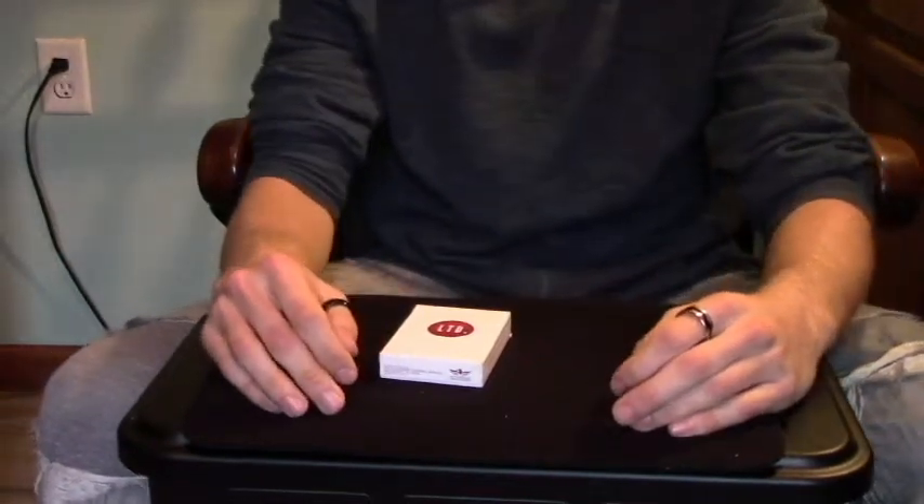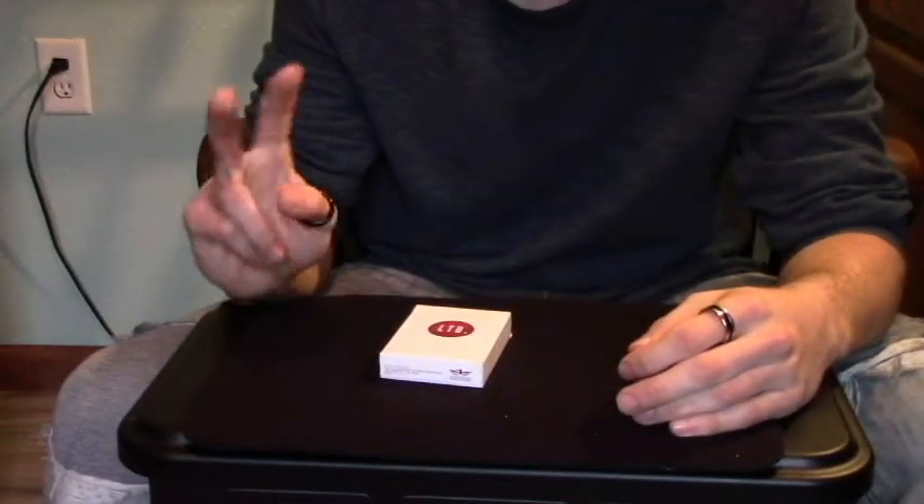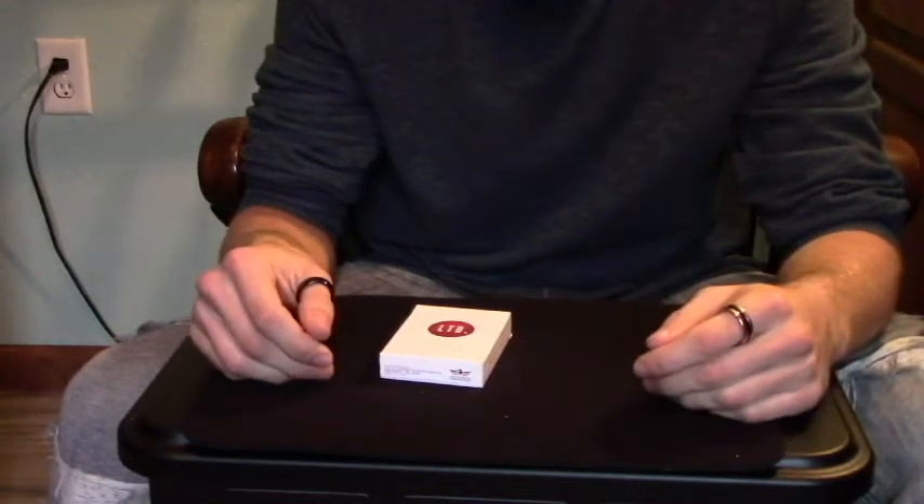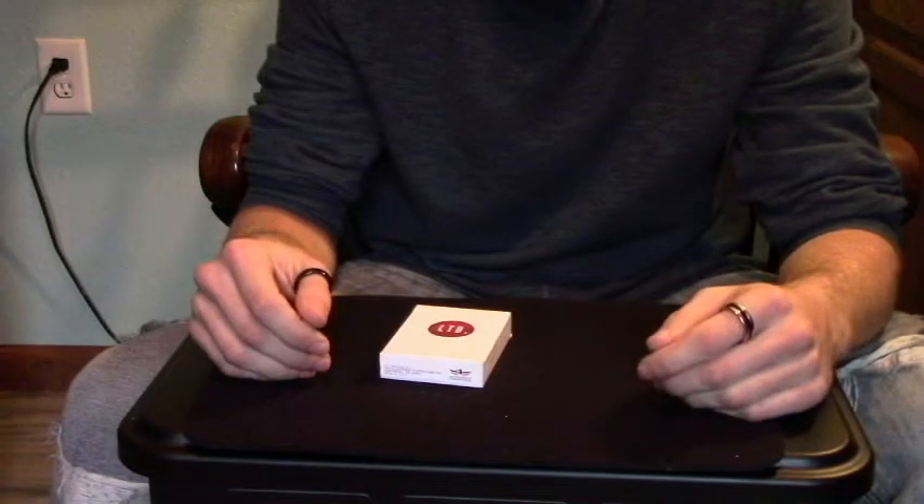Hi everybody, hope you're all doing well today. In this video, I'm going to show you two things that you can do with a double backer. Most decks of cards these days come with a double backed card, so here's a couple things that you can do.